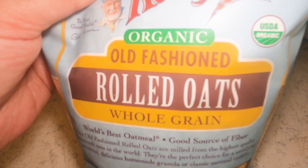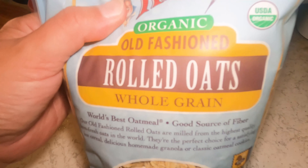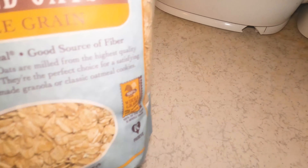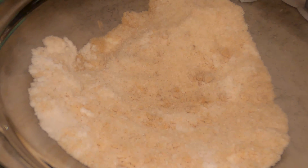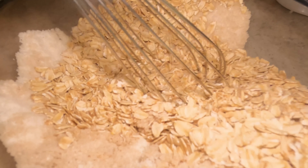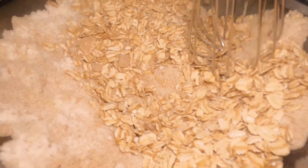Now I'm going to be adding one and a quarter cup of old-fashioned rolled oats. I'm using organic here. You want to use the large oats, not the little ones. Organic is always best, but you can just use regular rolled oats. So I will be adding my oats, and you want to whisk this together just until it's mixed.